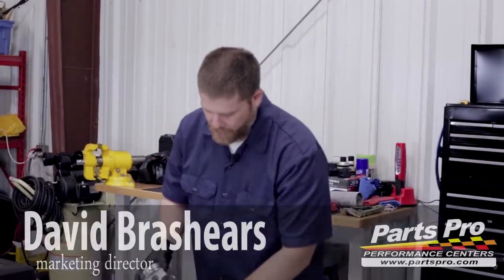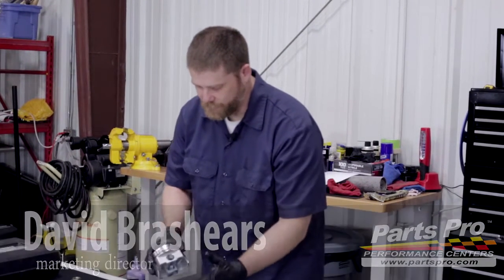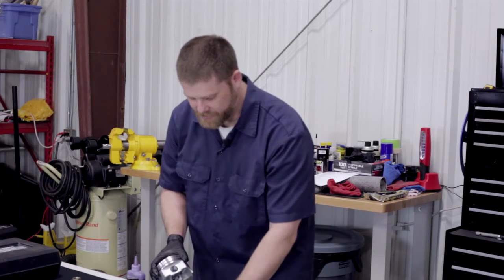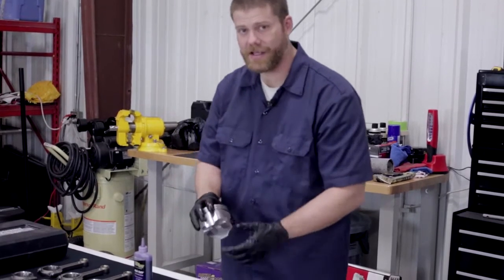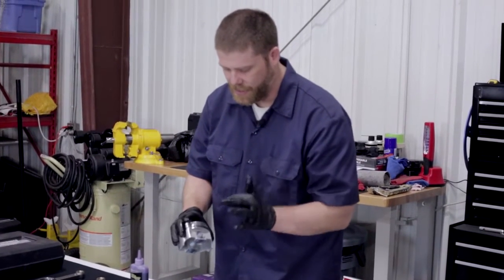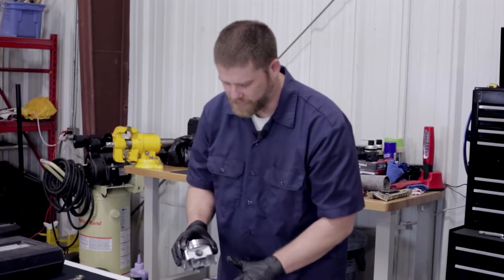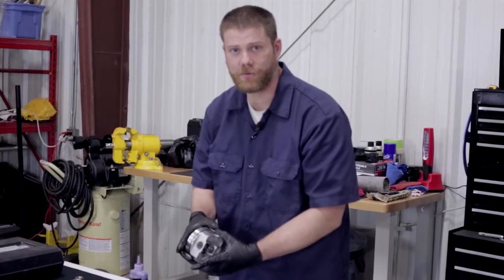Now we've got all the assembly lube on all the parts where metal will be contacting with metal. The next step before we actually put the pieces together is we've got spiral locks — two for each side of the piston. We're going to show you how to install one side so that the wrist pin will actually connect and not go all the way through once we get everything assembled. Let's put one side of the spiral locks in, then assemble everything, then lock everything back down with the other side.